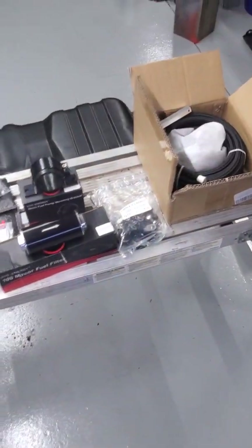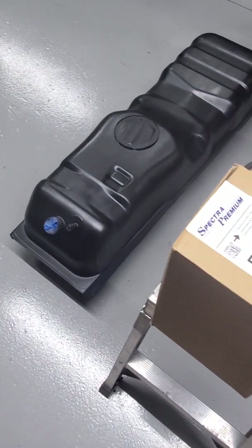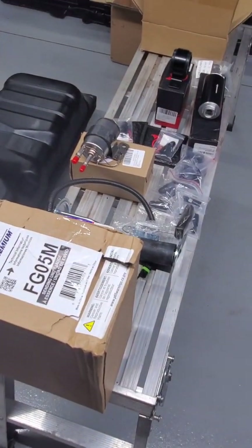Again, guys, this is just what I came up with — not a perfect scenario. I'm sure there's different components guys can use. This is what I'm going to put in mine. Appreciate it, hope it helps.